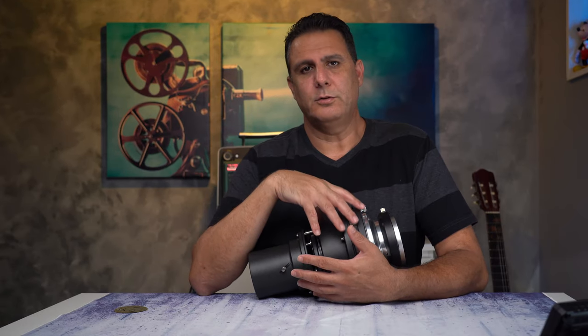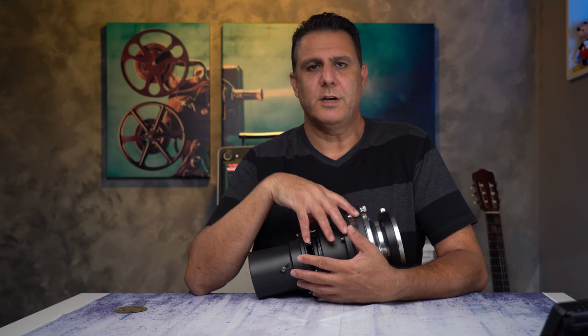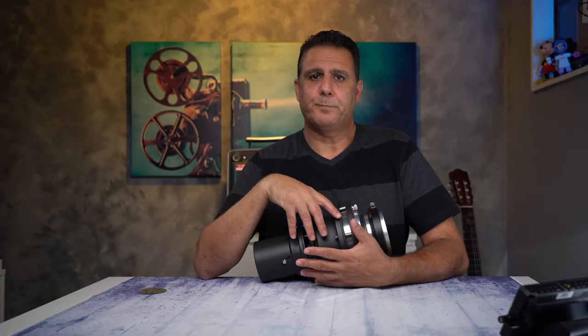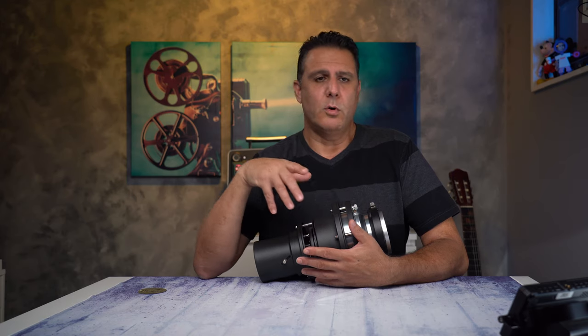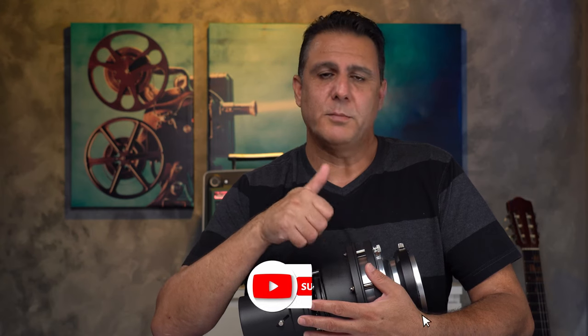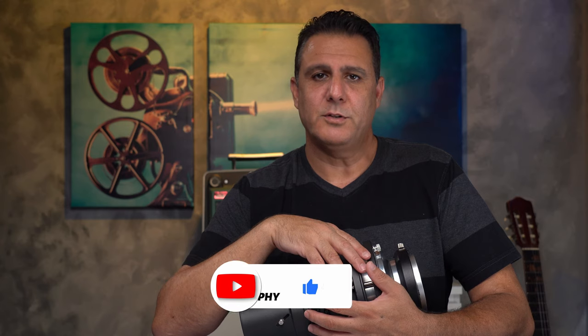Bottom line, this is another tool to add to your toolbox — it doesn't mean you have to use it every time, but it's right there for you to use when you want to be creative, or sometimes it will save the day. I will add it to my toolbox and I think you should consider one as well, especially if you're a professional videographer or if you find it to be something you can use. If you found this video informative, please give it a thumbs up, and consider subscribing to the channel. Thank you so much for watching and I'll see you in the next video.